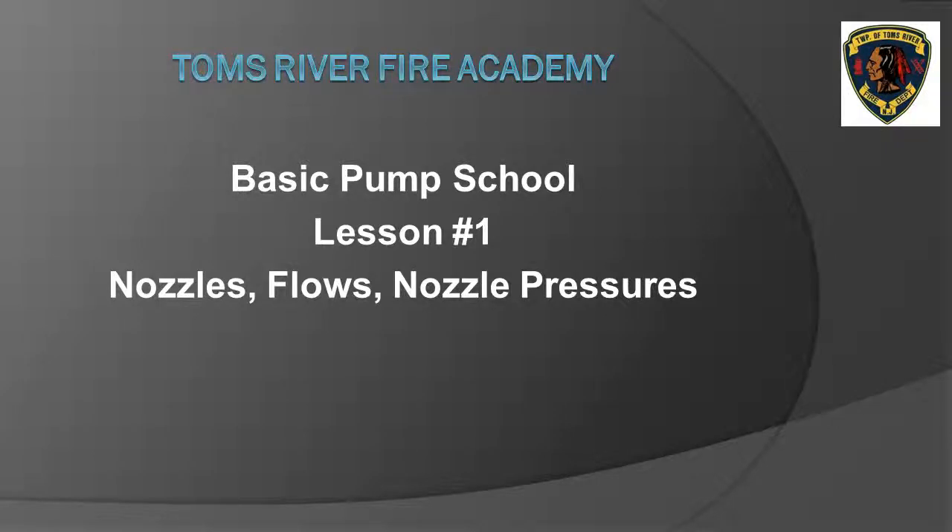Welcome to the Toms River Fire Academy basic pump school, lesson number one: nozzles, flows, and nozzle pressures. This program can be used as a primer for those taking the basic pump school class at the fire academy, or as a quick refresher for current pump operators. For those taking the pump school for the first time, the objective of this lesson is to gain a basic understanding of the basic nozzle types, and to start to commit to memory the flow rates of the various nozzles and the nozzle pressures.